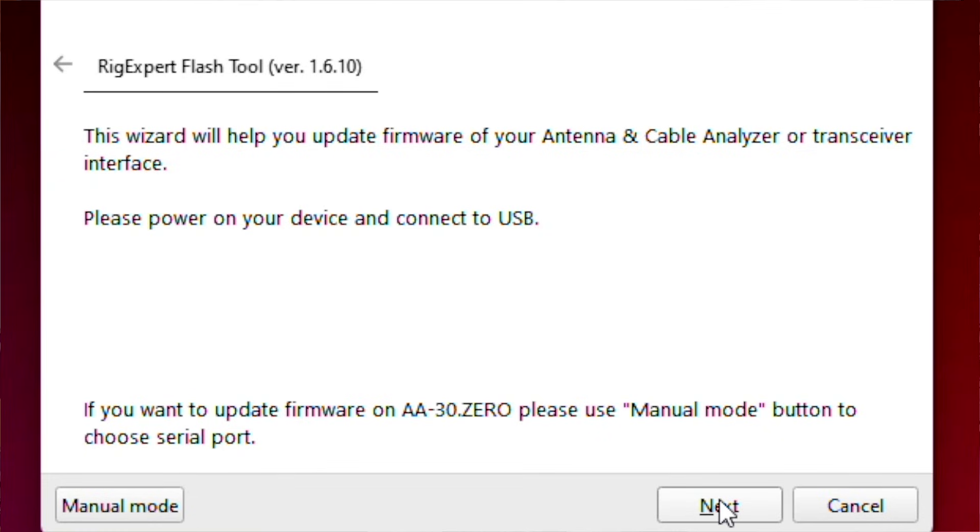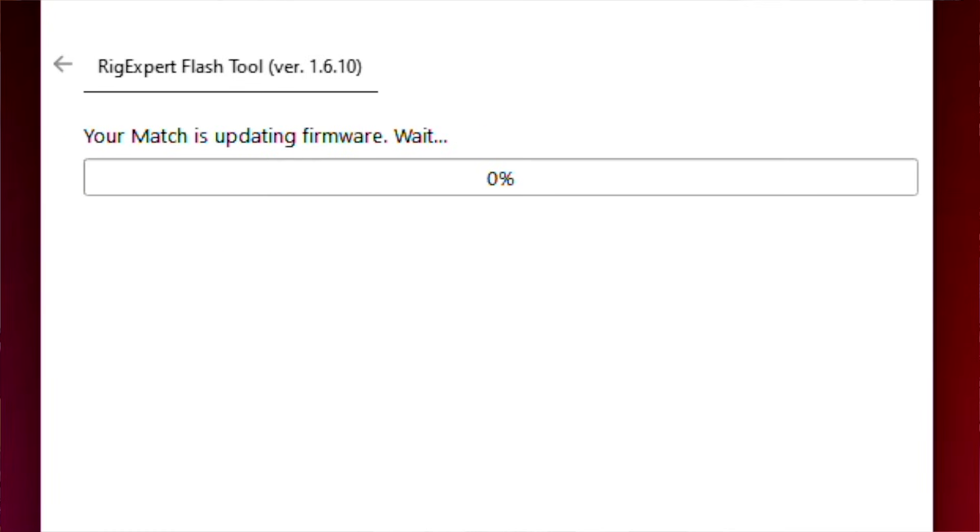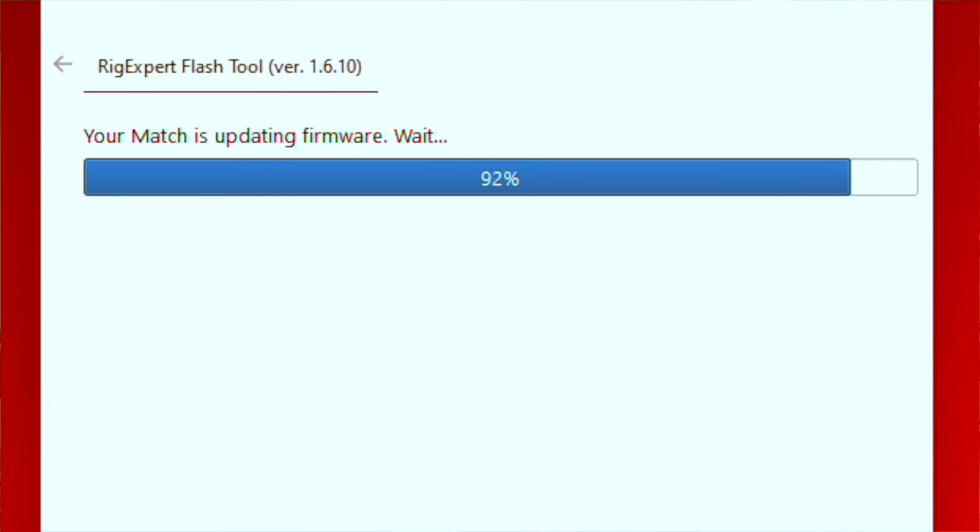RigExpert has created a Flash Tool software which allows you to update the firmware on the Match. After you've installed the software and opened it, click Next. The software will show you the latest firmware and then install it. Once it has completed the install, the Match will reboot and you're ready to go. The Flash Tool software is currently available for Windows and Mac; however, as of the time of this recording, the latest version of macOS that the Flash Tool supports is 14.2.1.